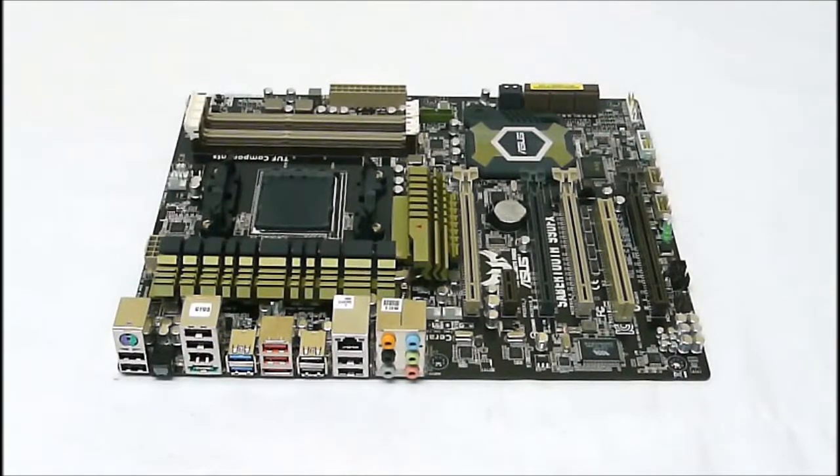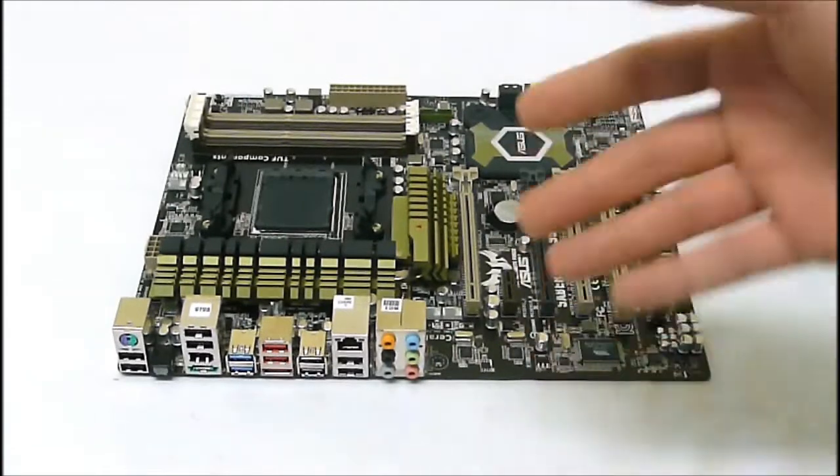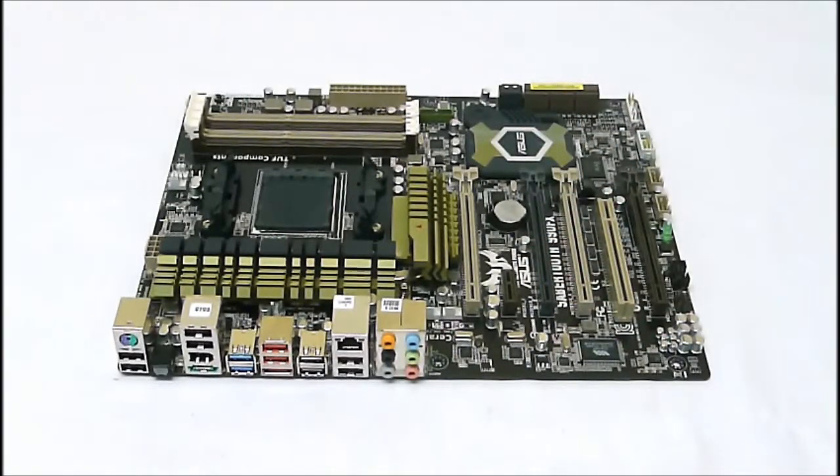For extra features, we get onboard sound in the form of a Realtek ALC 892 — your basic high-definition sound that you see with a lot of other onboard solutions.